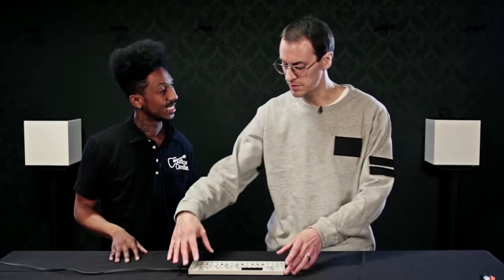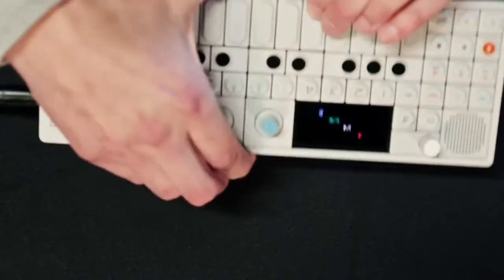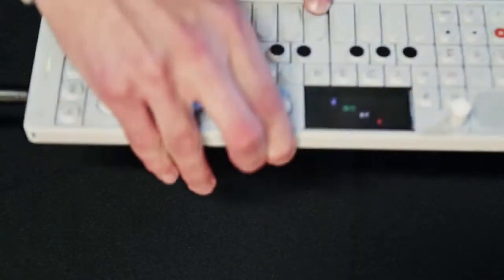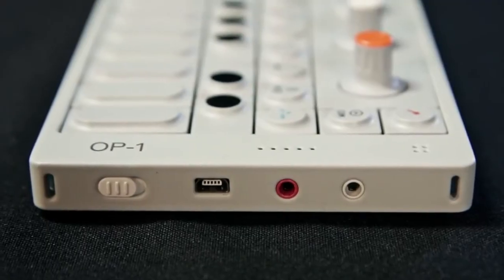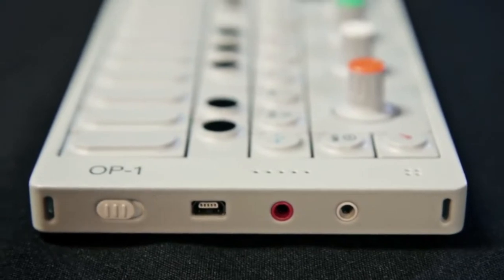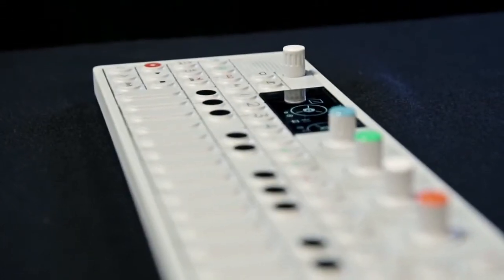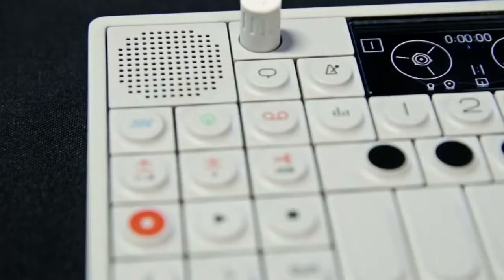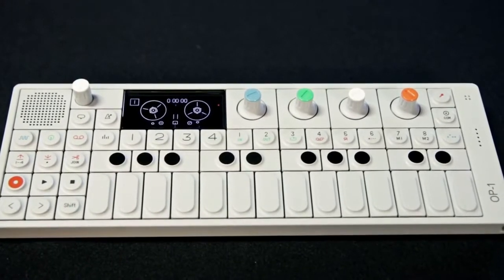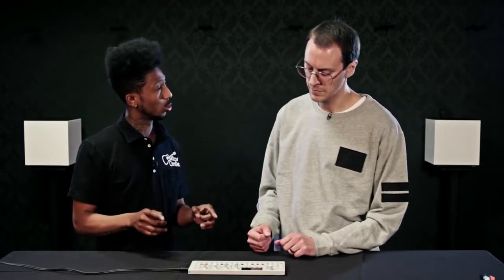It has USB, MIDI input and output over a mini stereo jack — it is definitely a pocket studio. It's battery powered with 16-hour battery life, so on a plane across the Atlantic you can make music the whole time and then go back to your studio and continue working.